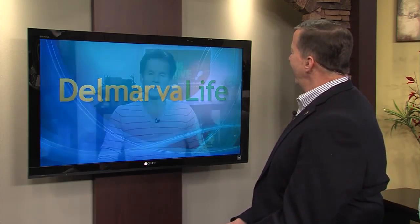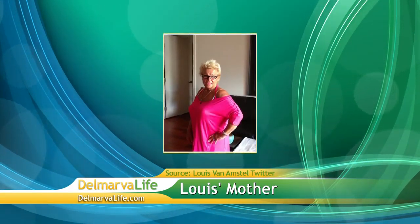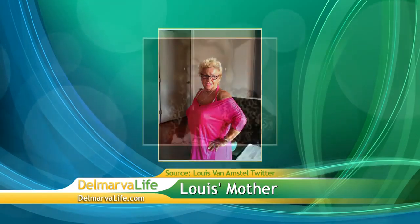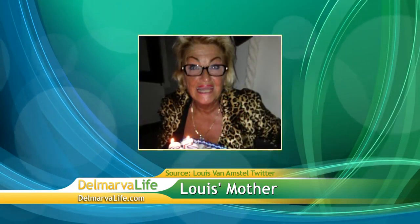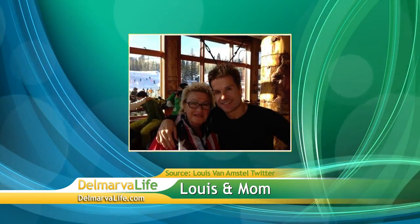Thank you so much for joining us today. Osteoarthritis is one of the most common diseases that affects a lot of people. Why did you feel like it was so important for you to get involved with the Making a Move program and do something for your mom? My mom got diagnosed with osteoarthritis many years ago, and it made her depressed. She is always the life of the party. Being part of Dancing with the Stars since day one, I thought, what better way to help my mom and everybody else by creating dance routines? I felt compelled to do this Making Your Move campaign with Endo and HealthyWomen.org to get everybody more active.